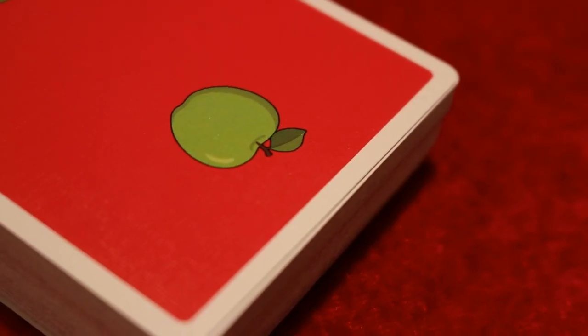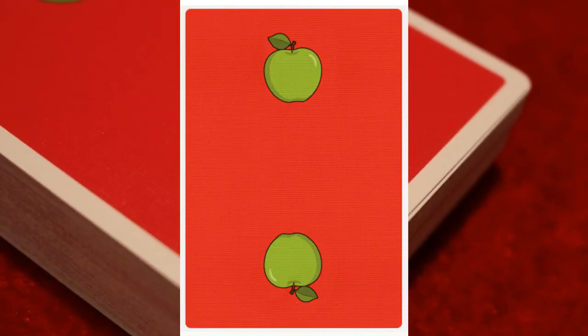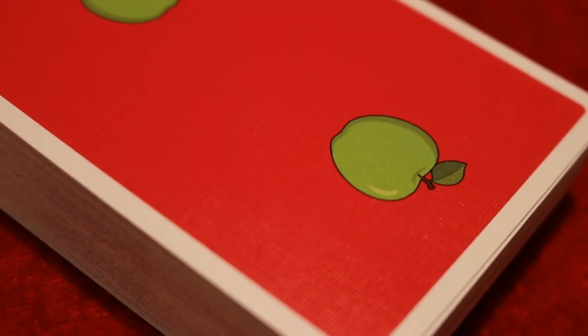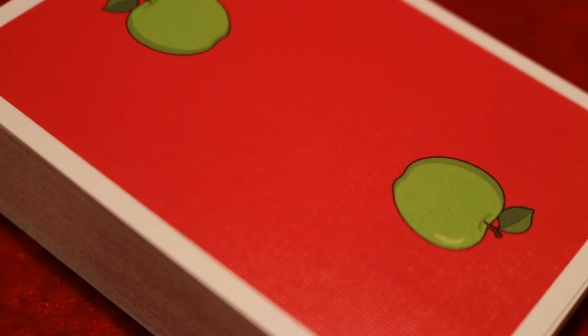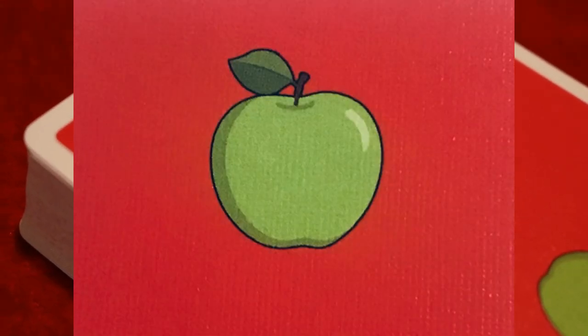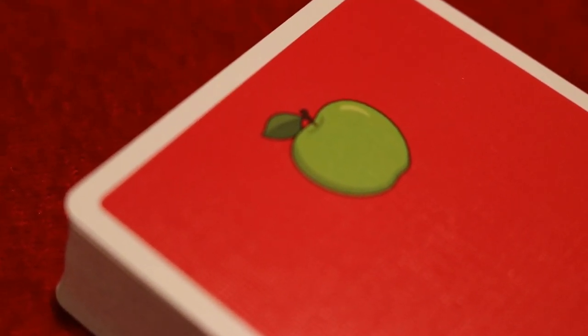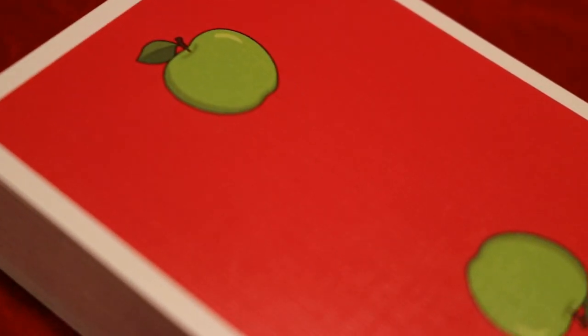The back design on the deck is very minimalistic with medium white poker borders, great for fans and other flourishes. You're going to see a nice bright red colorway featuring a full-bodied apple — compared to the usual sliced-in-half fruit they typically go with — in a bright green color that makes that red pop even more.